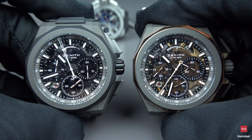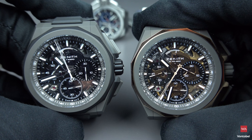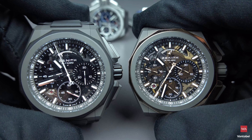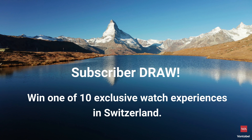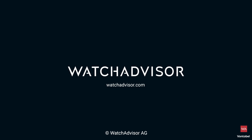Thanks for watching the video — this was the Defy Extreme. See you soon back here on Watch Advisor on YouTube. Have fun and stay safe. And hey — have you packed your luggage? If not, do so: subscribe to our channel and hit the bell, and you'll get the chance to win your exclusive trip to Switzerland.